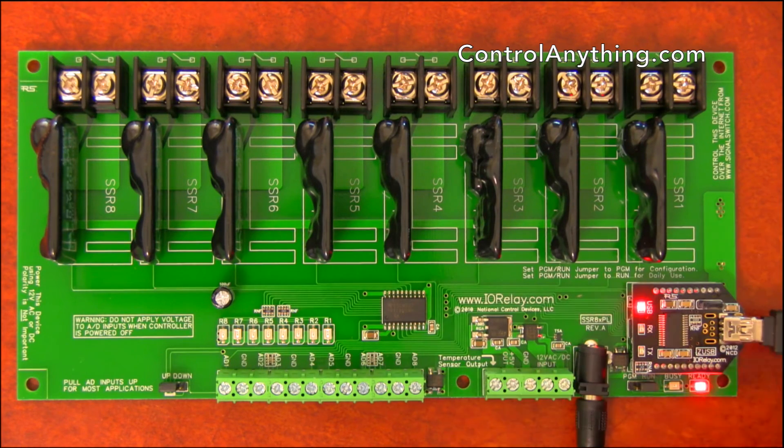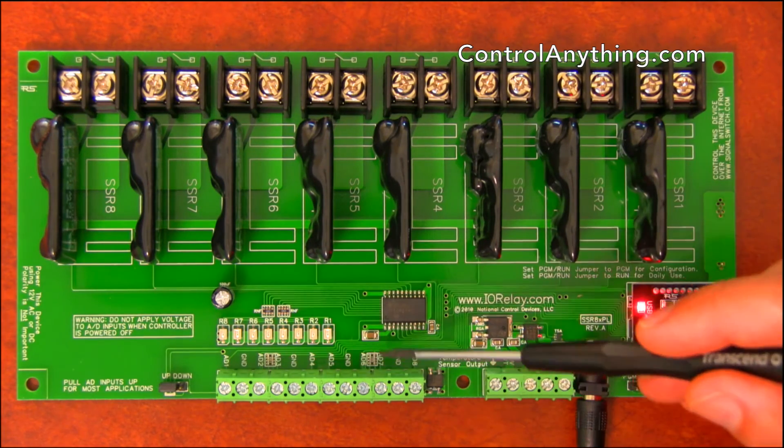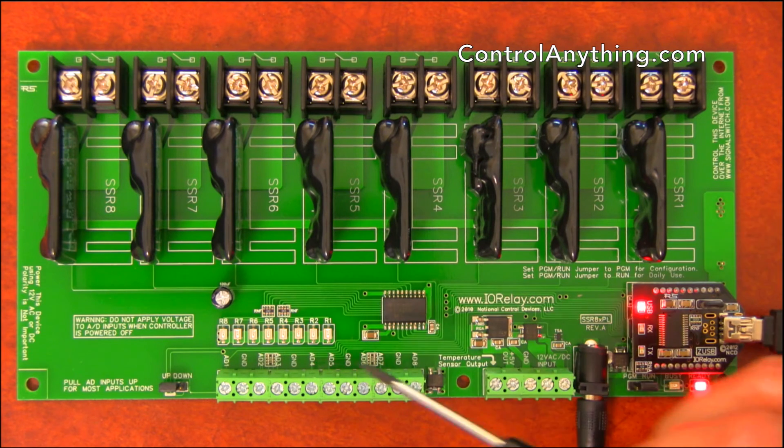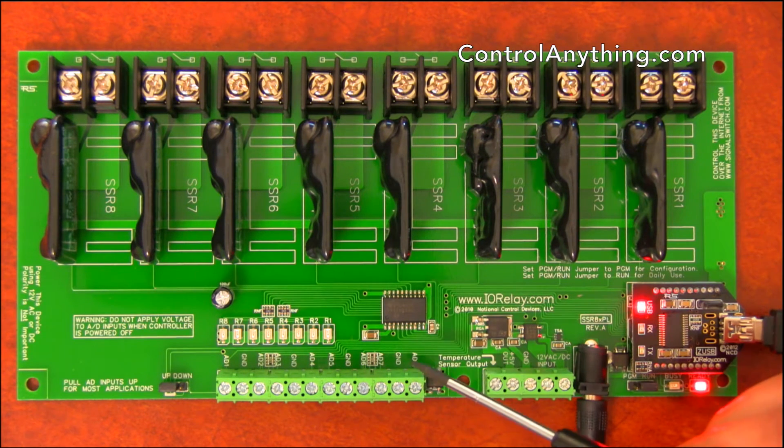One of the rules of A-to-D inputs is you can never leave them disconnected — they always have to be connected to something. To help solve that requirement, we include 10K resistors that can be pulled high or low using the up-down jumper. The up-down jumper will keep the inputs quiet by pulling them high to 5 volts through the 10K resistor, or pulling them low through the 10K resistor to ground.